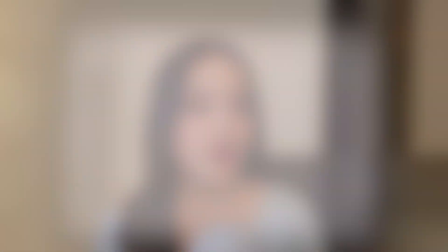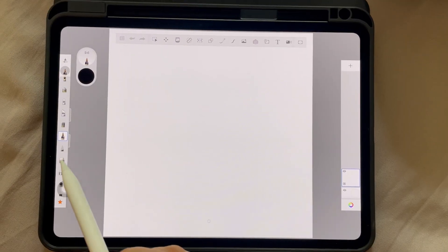Someone recently commented on one of my videos saying that proof you don't need to buy apps to create good drawings — all you need is to understand brushes better, their settings, and how to apply certain principles while drawing digitally. That's what I'm going to show you in this video.